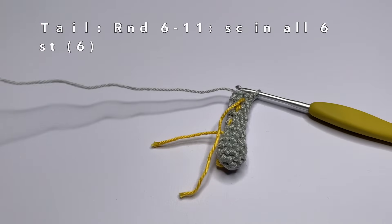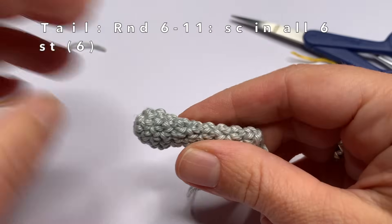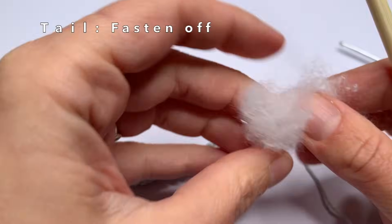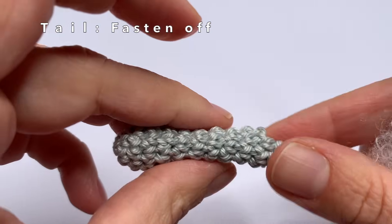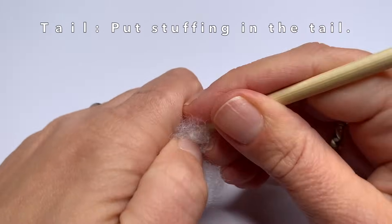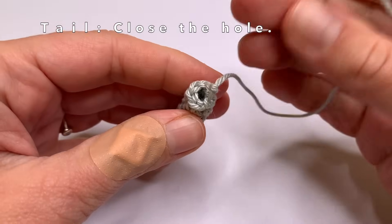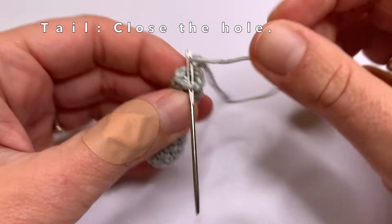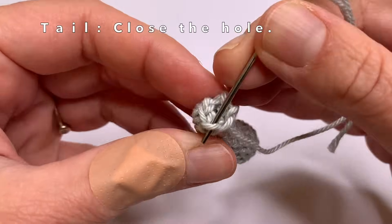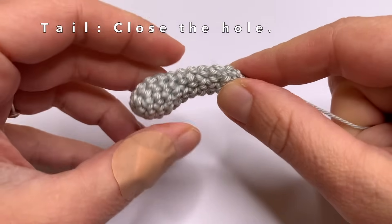Now we can fasten off the yarn — just cut the yarn and pull it through. We can remove the marker yarn, we don't need it anymore. Then put some stuffing in the bottom of the tail, only in the bottom, because else it's going to be a really stiff tail. Now I'm going to close the top of the tail by sewing into the front loops of every stitch in the last round that we made. Then pull the yarn to close the hole, and the tail is done.